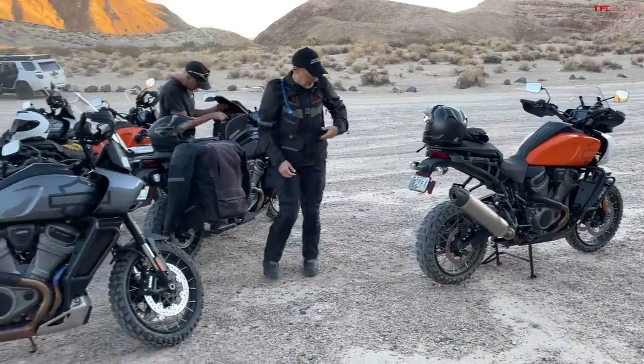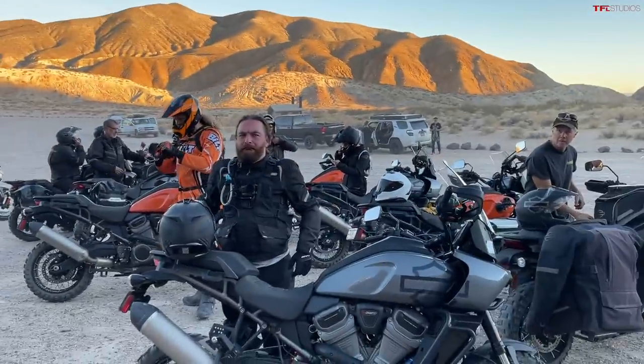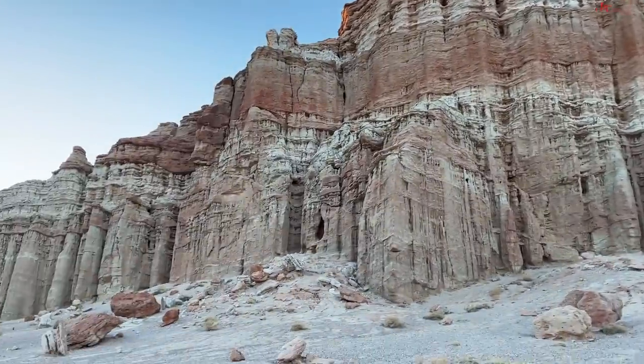To cap off our training day here we've ended up at this really cool park. Look at that — that was not a bad way to end a day, not too mad about it.